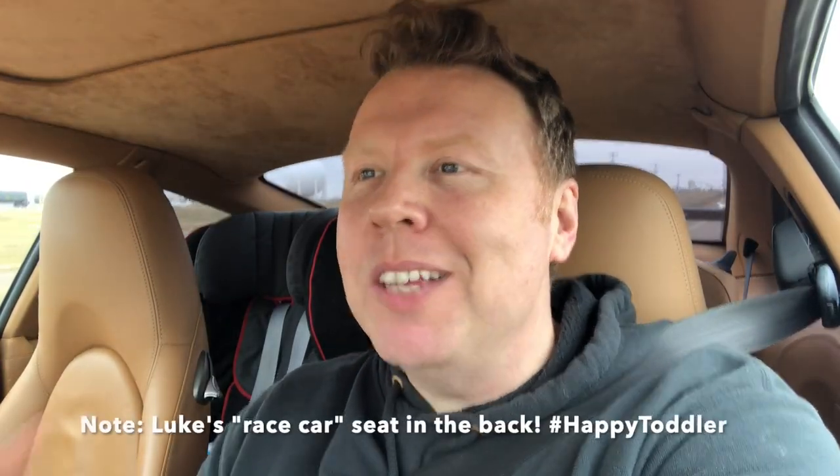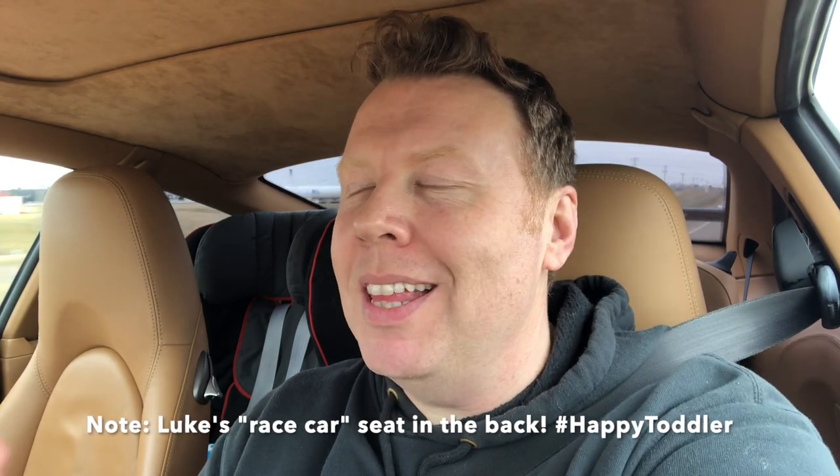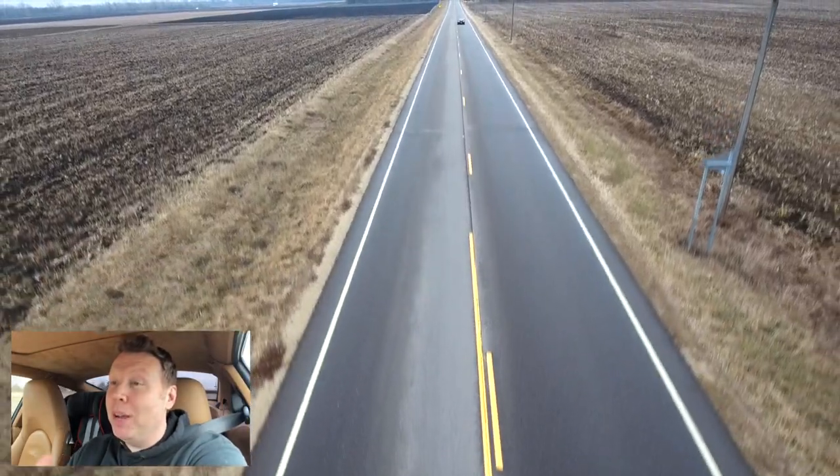Hey you guys, welcome back. As one of my viewers said recently, less face, more car, and I've kind of taken that to heart. So in this video, I'm going to be tinkering with my new drone and it's pretty exciting.